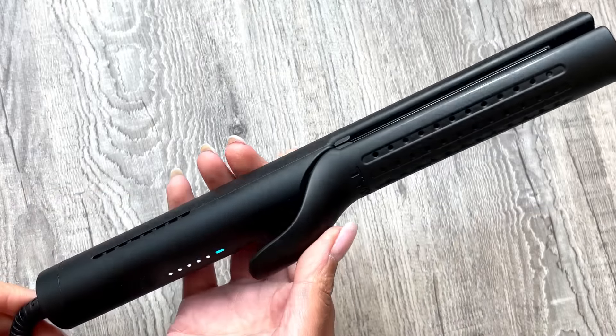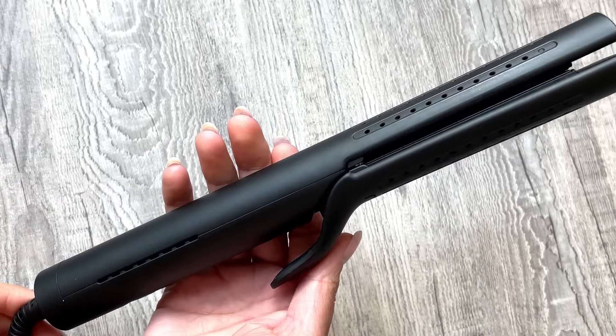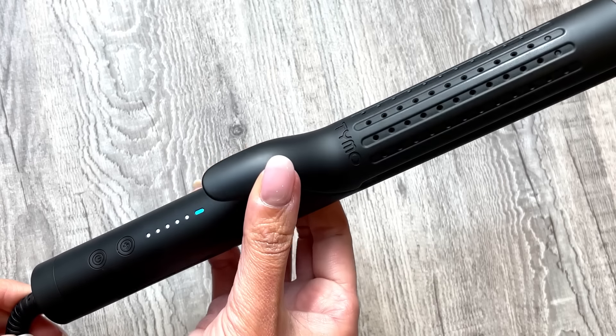This product has a unique design in that it is a two-in-one curler and straightener, which allows you to not only effortlessly straighten your hair with smooth tourmaline-coated ceramic plates, but also allows you to get beautiful waves and curls.